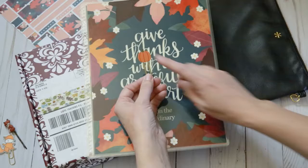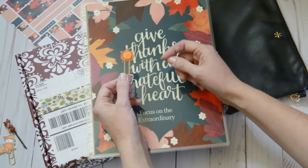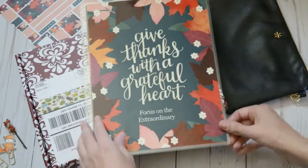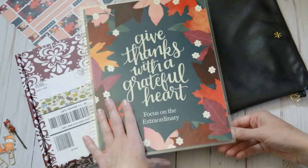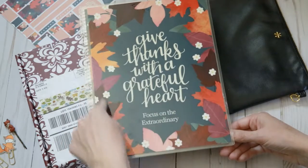And this is a pumpkin and it's wooden, again held on with a little bit of felt. So there's those. And then this I ordered with my last order from Erin Condren. It says, 'Give Thanks with a Grateful Heart.' It's got the fall theme.